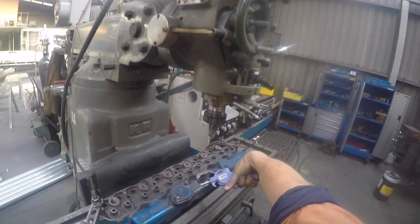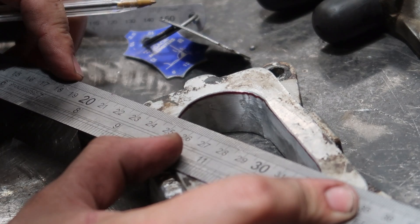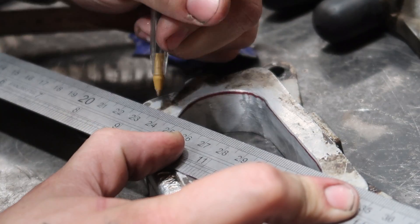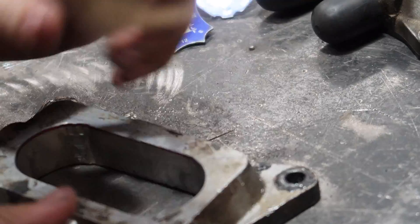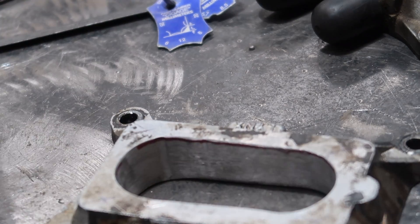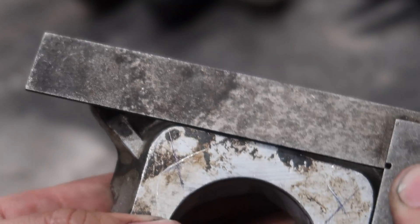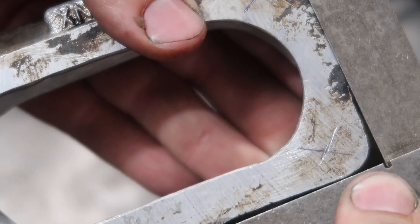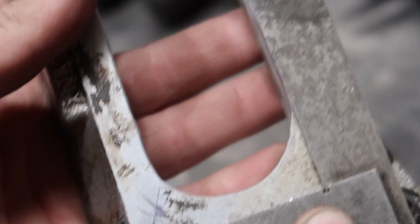There was an unbelievable amount of swarf in there, so if you do this just make sure you take every chance you can to blow everything out - that swarf can really go a long way. Now we're up to drilling the holes in the adapter. The best approach I found was measuring corner to corner, then double-checking that the distances between every side were the same. It's pretty hard to go off the side of the casting because it's not perfectly square, so when you mark your holes just double check they're square before you drill them.